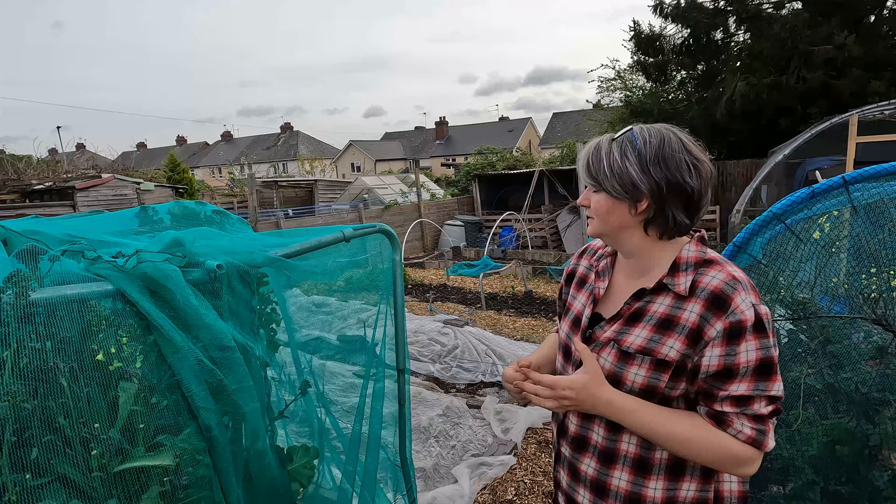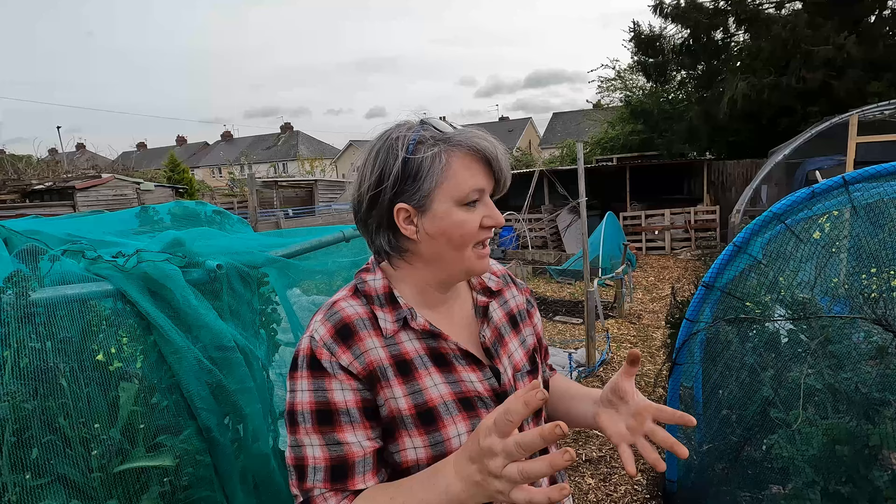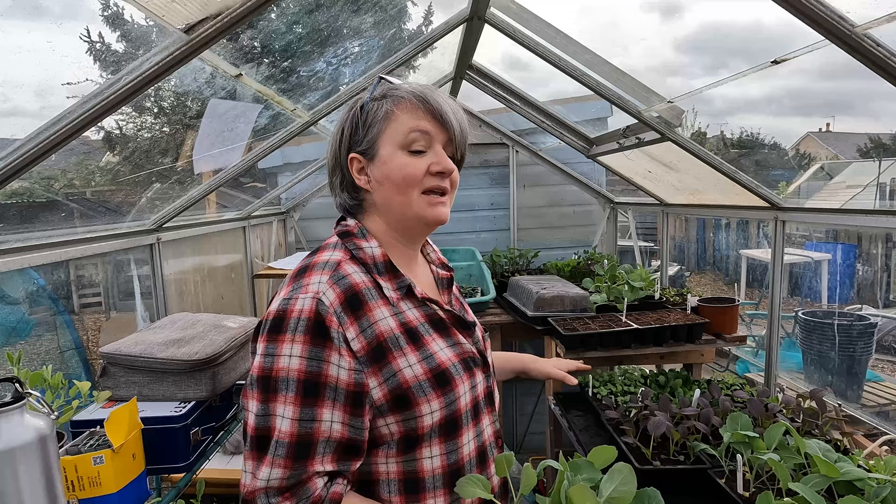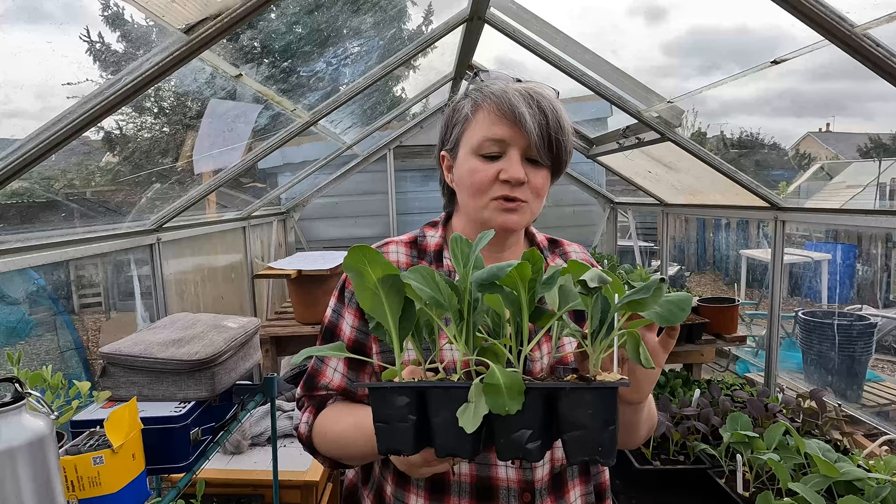You can sow a lot more on your allotments than what you realise, but sometimes you will need a little bit of fleece to help the plants transplant and grow well at this time of year. We have about six or seven different varieties of lettuce that are all pretty much ready to go into beds. It's not just lettuces I need to get into the ground because I've been rapidly running out of space in this quite small greenhouse.